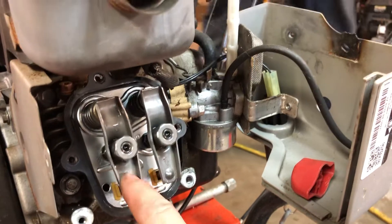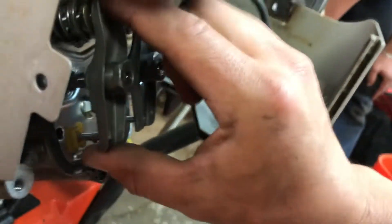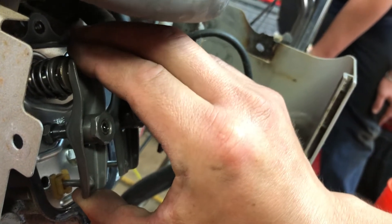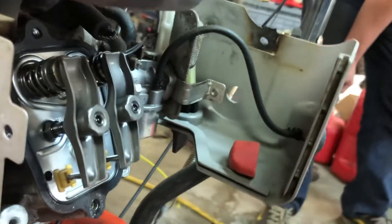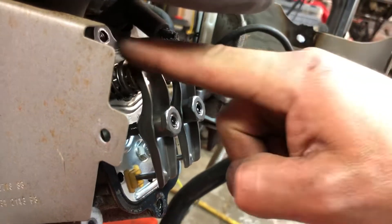The compression release on a Briggs & Stratton engine will actually bump the exhaust valve. What we want to see here is this pushing down just that little bit when it hits the compression, just to bleed off a little bit of the compression. We weren't sure if this was broken, so go ahead and pull it over again — what we want to see is this bumping.